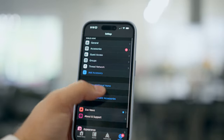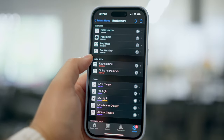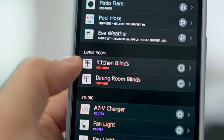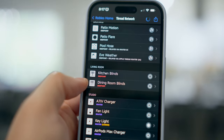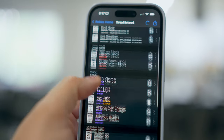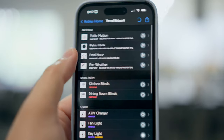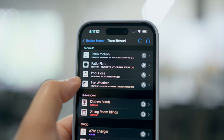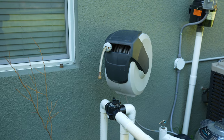If you ever want to see what your Thread network looks like in your smart home, the Eve app has a great tool for this. You don't even need to have any Eve devices — you just give it access to your home data. You'll see a Thread network option where you can see all the Thread devices in your home. Here in my living room you'll see I have the kitchen and dining room blinds. They're an endpoint connecting to a border router — I have Eve Energies as border routers, plus thread devices outside like the Eve Motion Flare, Eve Aqua for my pool hose, and the Eve Weather.